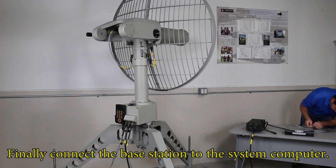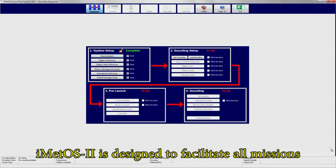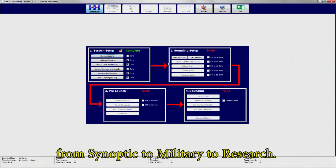Finally, connect the base station to the system computer. iMedOS 2 is designed to facilitate all missions, be them synoptic, military, or research.